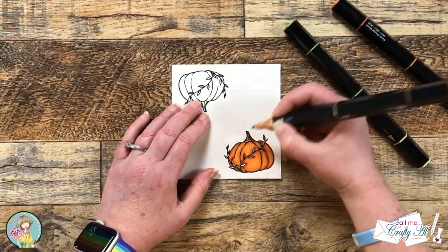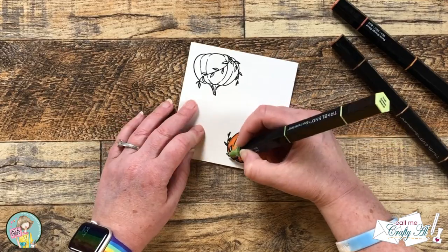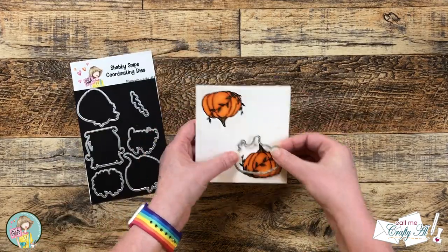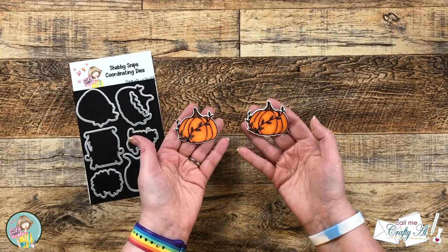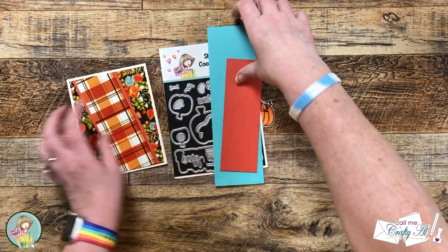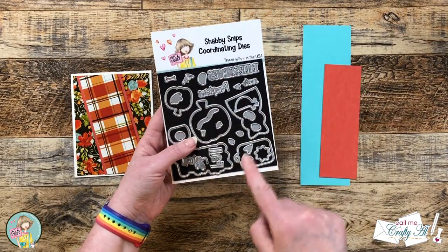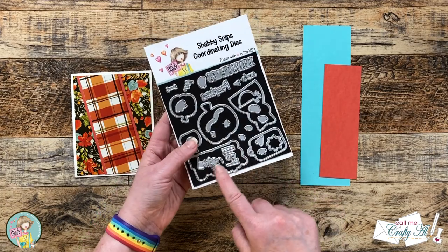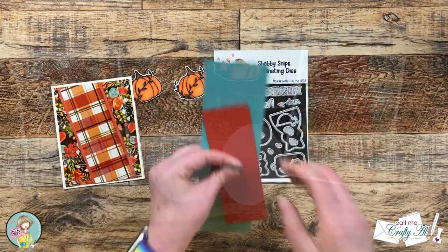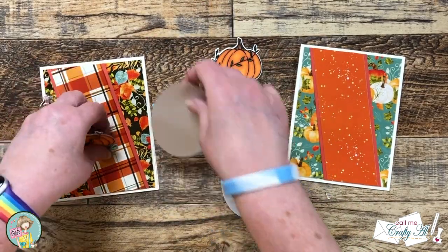Once the pumpkin was colored and shaded, I used a brown marker for the stem and a green marker to color in the little vine. I colored the second pumpkin the same way, then using the coordinating dies I cut each of those out. For the sentiment and to finish off the focal point I brought in the I Love Fall die set along with a couple scraps of cardstock — cutting the letter 'I' and the word 'fall' from turquoise, which pulls out those turquoise pumpkins from the background paper, and the heart from tomato soup cardstock.